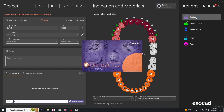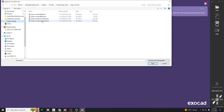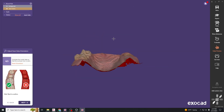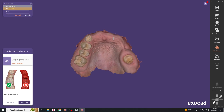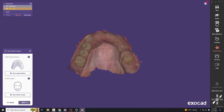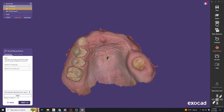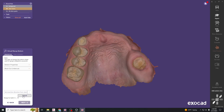Hit design and go ahead and load in your scans — upper scan and lower scan. Adjust the scan so we're looking down the occlusal surface. We'll skip the smile creator, and then we're going to choose the path of insertion of our snap-on smile. Hit set direction from view and apply.